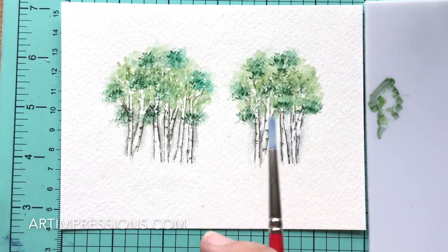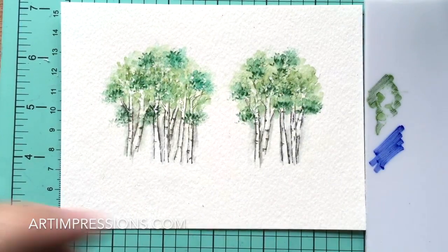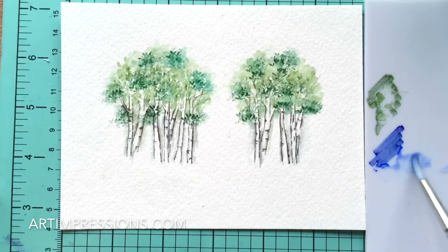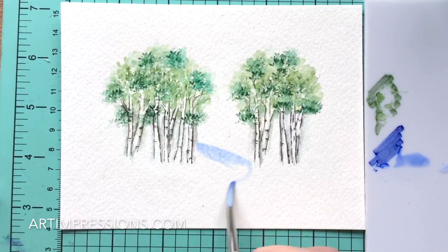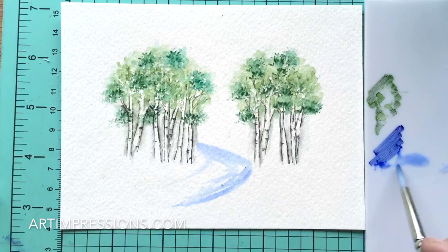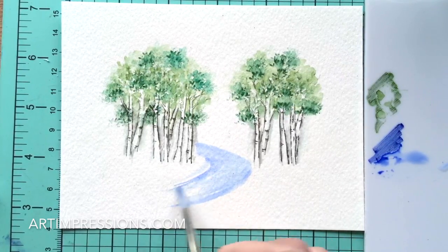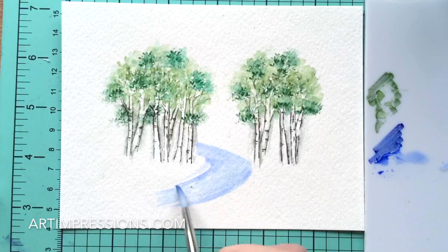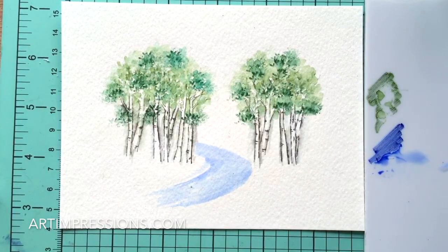Now let's brush in the water — we've got a little creek running through here. I'm going to use Ultramarine, number 50, a really bright blue. Just put a little stream in — don't stress about this, it's the easiest thing to do. Just bend this little stream, make a little angle, and sort of brush it around. Start out light because you can always add more color. Just bring it around — a little lazy creek coming through right in between the grove of trees.